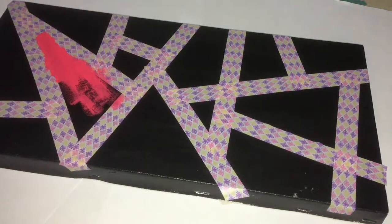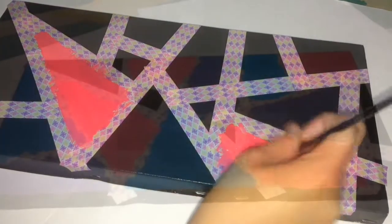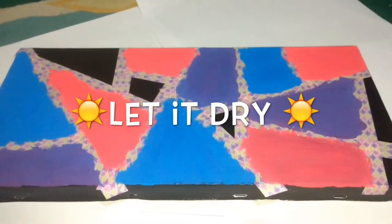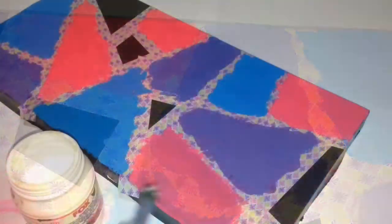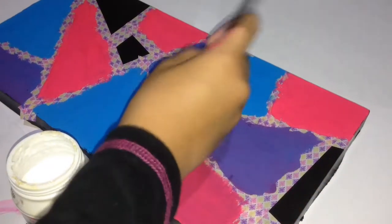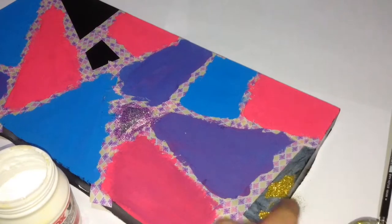I start with the pink acrylic paint — you can start with whatever paint you want. There's also purple and blue. For the purple color, I mix pink and blue together. Then use the white glue and stick it onto the canvas, and pour the glitter. I use purple and gold glitter.